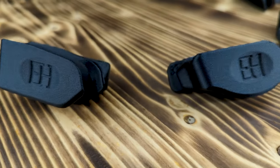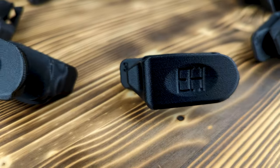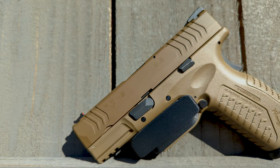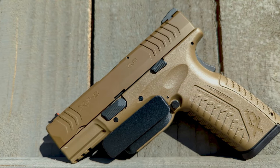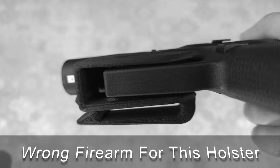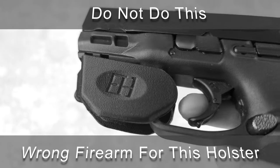There are dozens of different naked holster design configurations and each design is different for a reason — to ensure that each specific holster interacts properly with the design and dimensions of the factory trigger guard of the specific firearm for which it was designed. Using the wrong naked holster with your firearm could lead to you accidentally engaging the trigger and discharging the firearm.